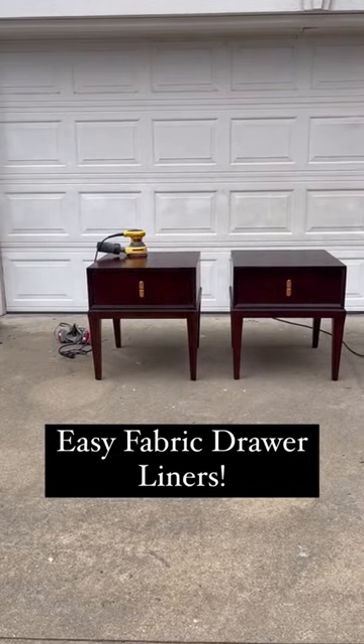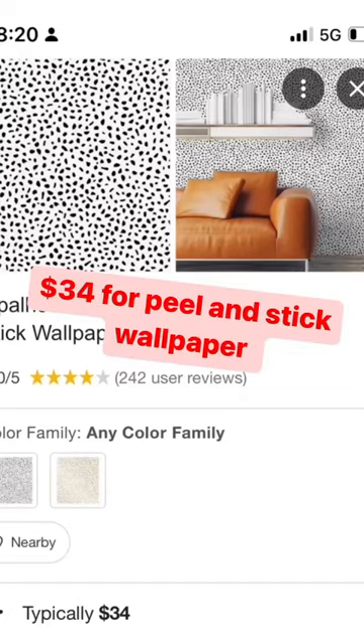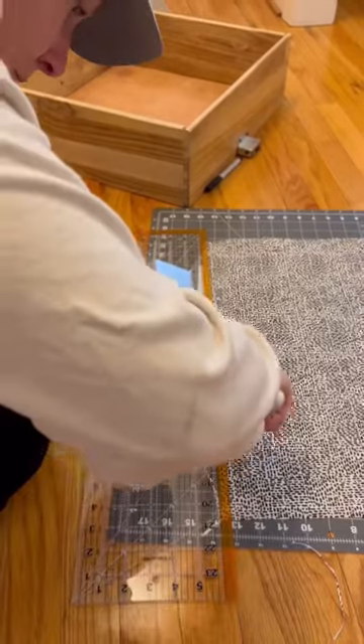I love using peel and stick wallpaper for the inside of drawers, but it can get really expensive. So this time I used fabric. I ended up spending $4 on this piece of fabric — it's soft, there's tons of designs to choose from, and you only pay for what you need.